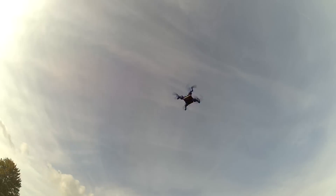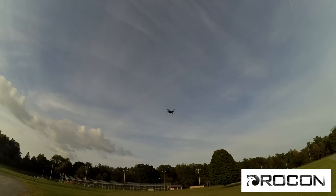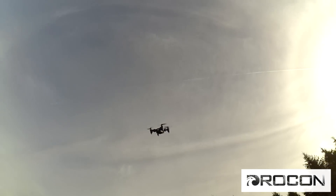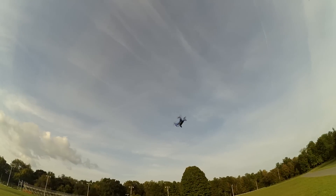Today we're checking out the DROKON Scouter 901H, sent to me courtesy of DROKON. It is a nice little micro-sized quad that stores inside the transmitter, folds up nicely, and has a super long flight time. Let's get it in the air.